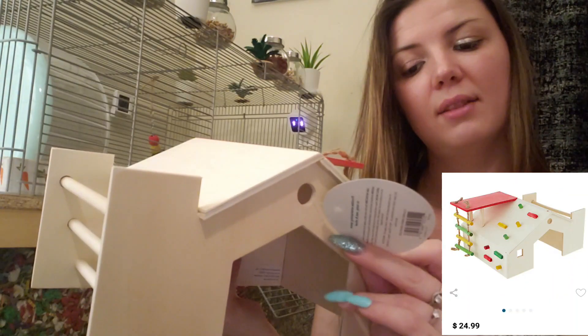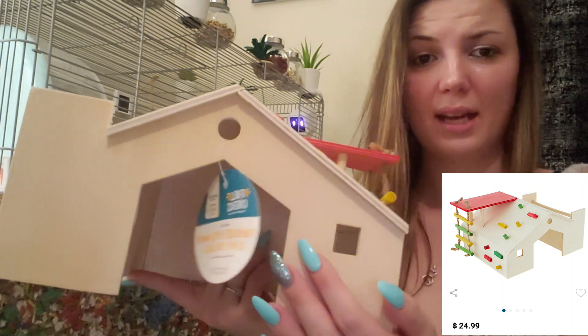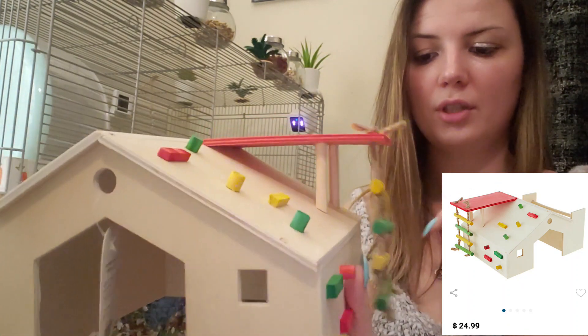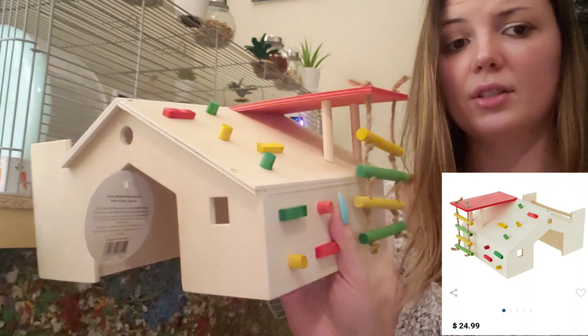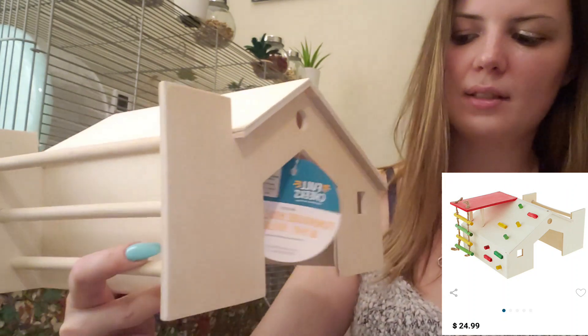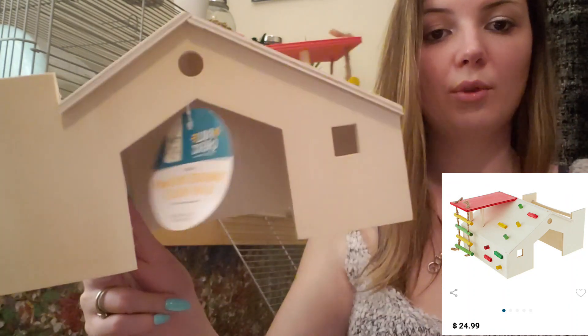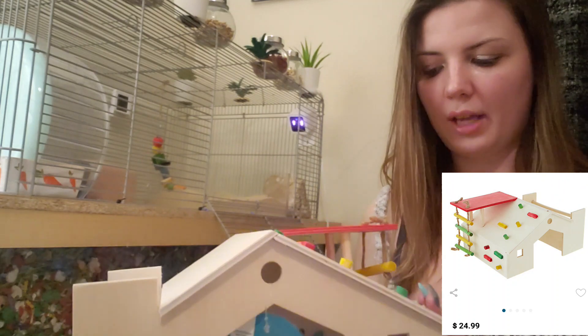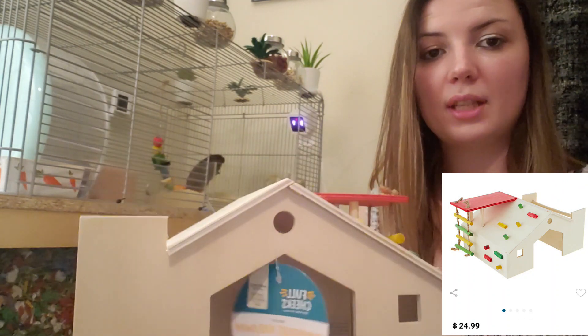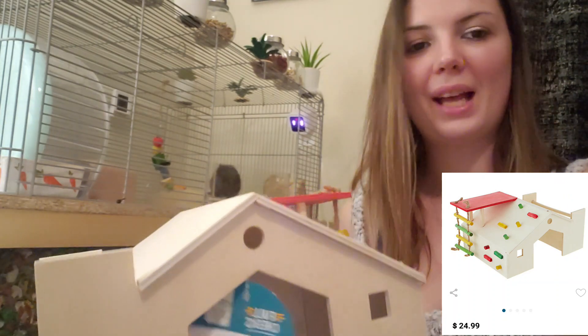This is so cute — it's the Full Cheeks Fun House Hideaway and Hay Holder. This product is dyed using vegetable juice, which you can tell by how faded the colors are — they're not super bright. I think they're going to love it; it's going to give them somewhere new to hide and explore when they're in their playpen. It's a really good sign that the brand is coming out with more stuff like this that's more natural and wooden, not plastic.